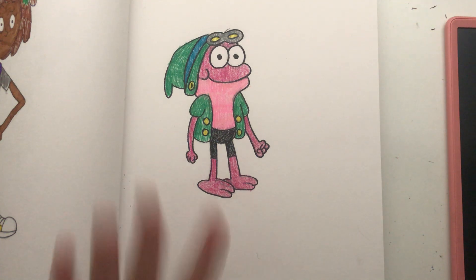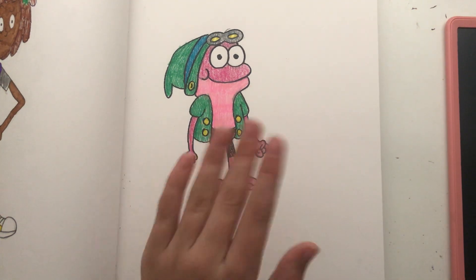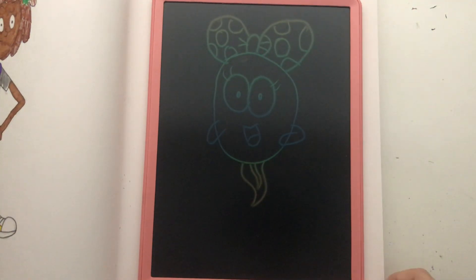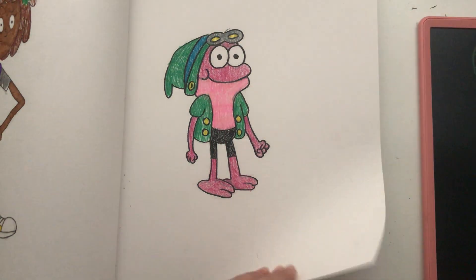I might do the same in this video, which is how to draw Polly. Polly shouldn't take that long — I'm pretty sure it's going to be shorter than the rest of my videos.